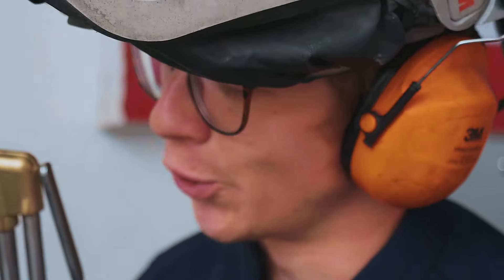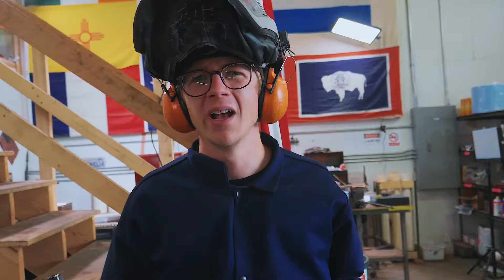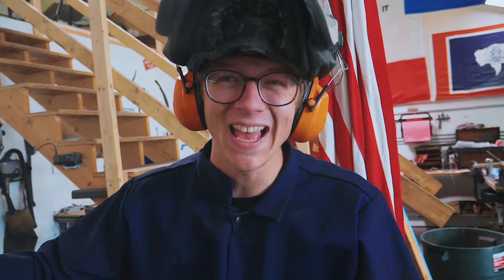An oxypropane cutting torch would also cut it, no problem. But those bottles, the cart, the torch — all that is hundreds and hundreds of dollars, probably $1,000 in that setup. So not everybody's got that, and you've got to know how to use the oxyfuel cutting torch. I don't even know how to use one that well and I've had one for a long time. So what else can you do?